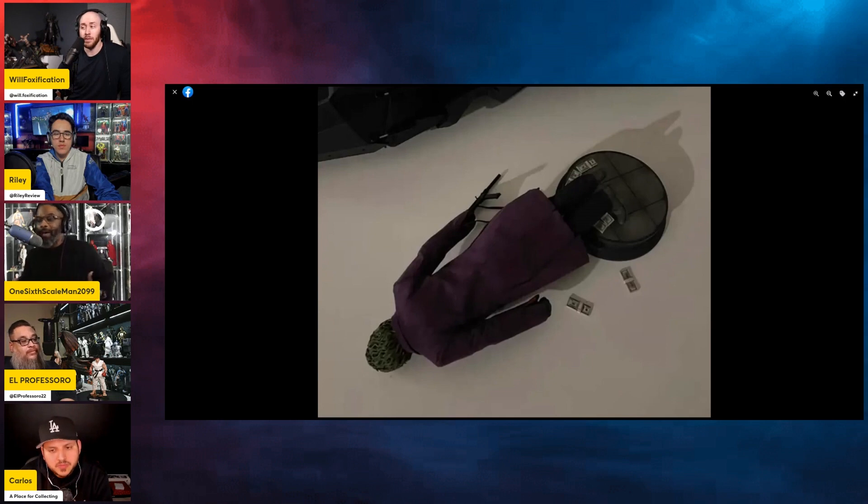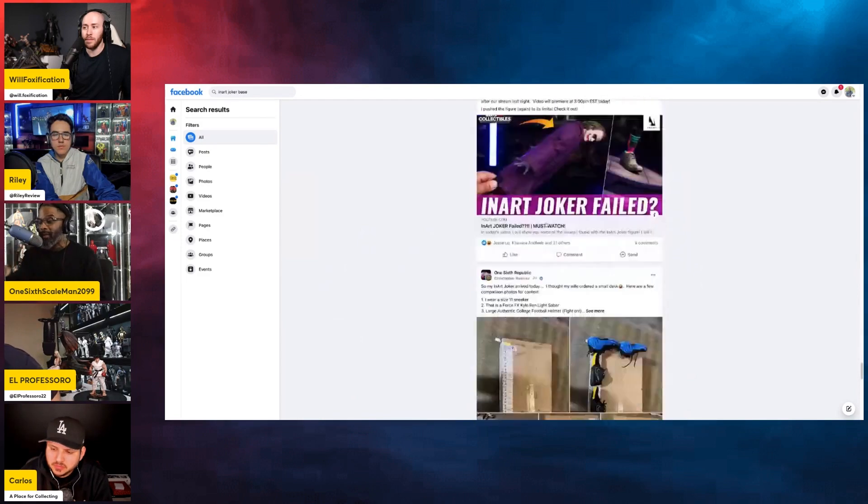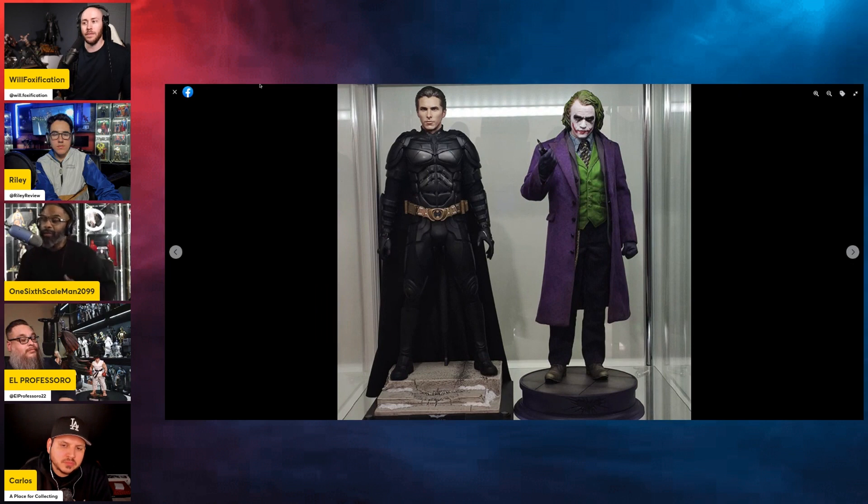Hot Toys doesn't tell you that using crotch grabbers or waist grabbers on certain figures can cause damage — they just leave it up to you to decide what works. Across the board we have to hold every company accountable for how they deliver information. With InArt, they had a certain vantage point when sending it out — they probably didn't anticipate this, or posed it a certain way expecting people would follow suit. If they see enough of these complaints, they probably have something prepared to address it.